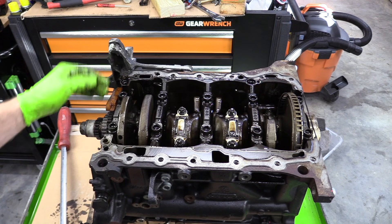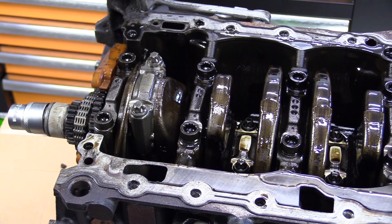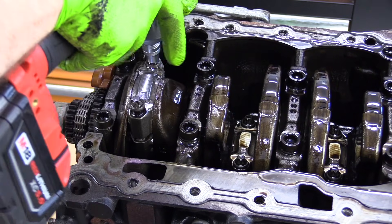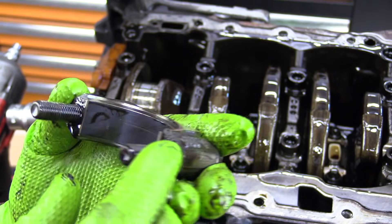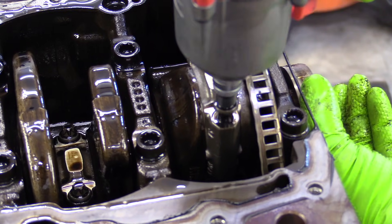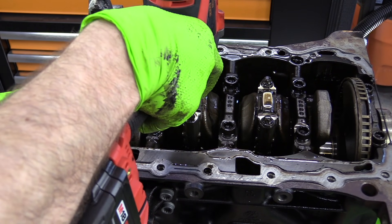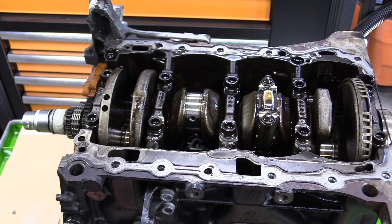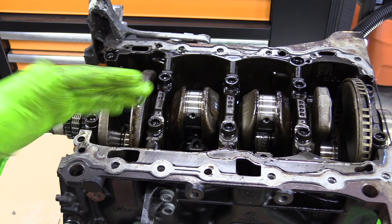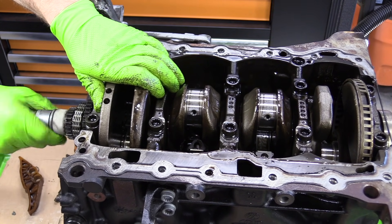Now we have access to our crankshaft and our connecting rod bolts. If you're going to be putting these back on, it's a good idea to mark them cylinder one, two, three, four and make sure when you stage them out that you're staging them in the right order. You can even put a little arrow facing the front of the engine if you want. Our bearings actually look super good — no damage. There's a little tiny score mark, but I wouldn't hesitate to put that back in. Let's go ahead and remove cylinder four, rotate our engine around, and do cylinders two and three — all the bearing looks pretty good for the connecting rods. I'll go ahead and take this balance shaft guide off and remove our crankshaft gear too.